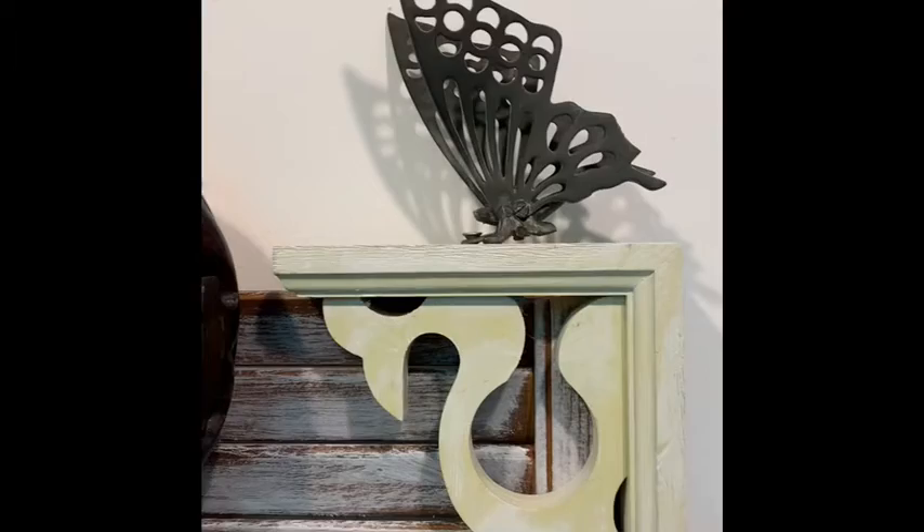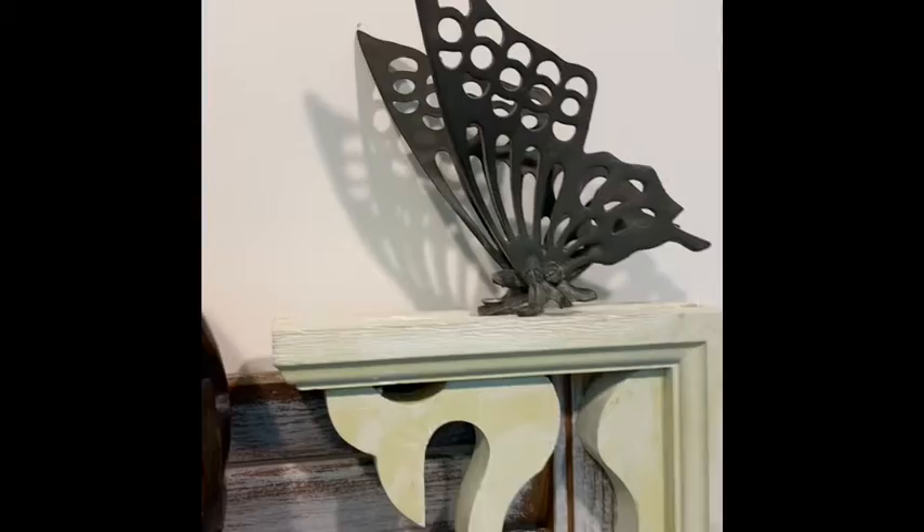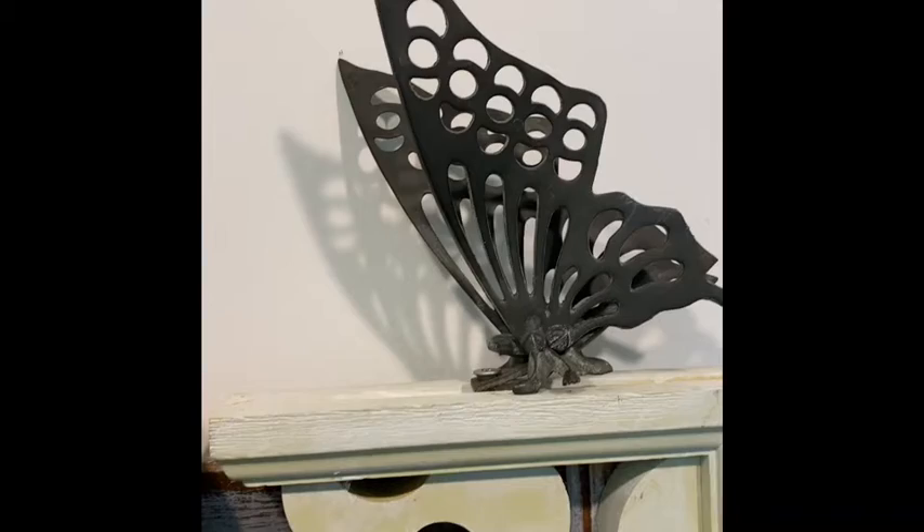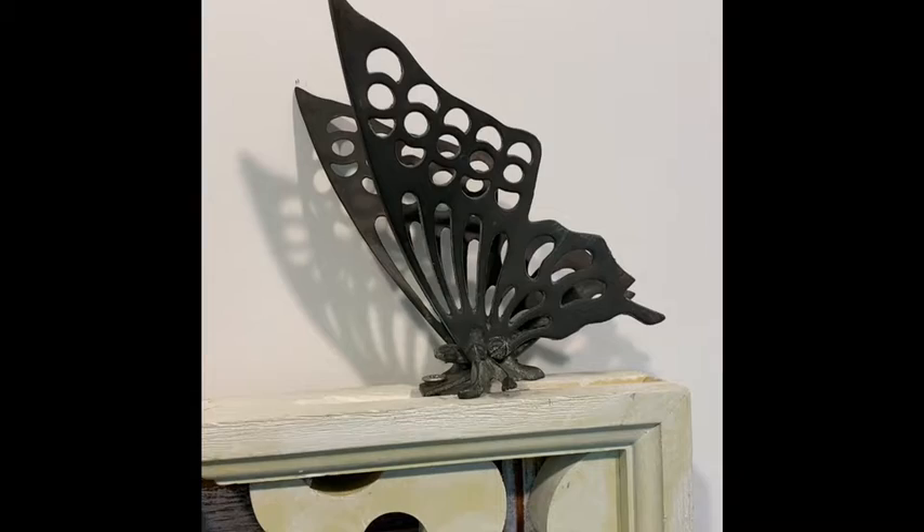Up here is a shelf bracket that you've probably seen many times in your travels — I think it might be an Ikea purchase. And then this is an old butterfly that is really cool, casting shadows.